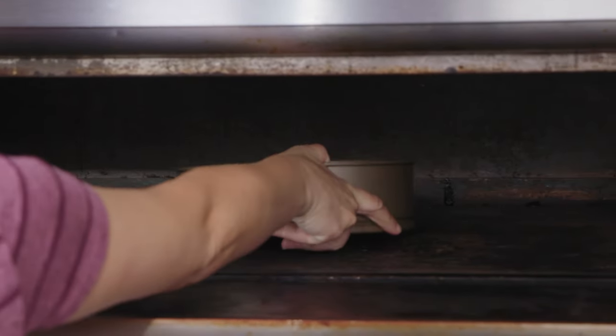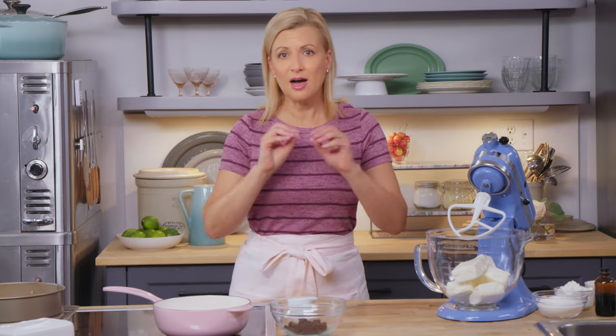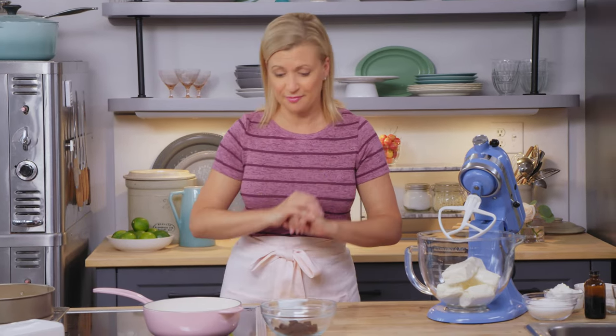That just bakes for 10 minutes, and while it's baking and then cooling, I'll get my other ingredients ready. Once the crust is cooling, I want to add a ganache layer underneath my ladyfingers before I put on my cheesecake filling.